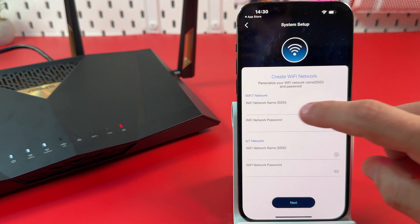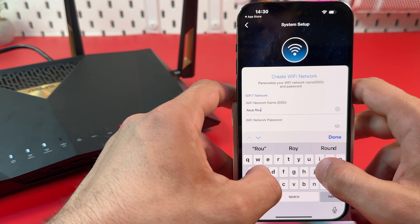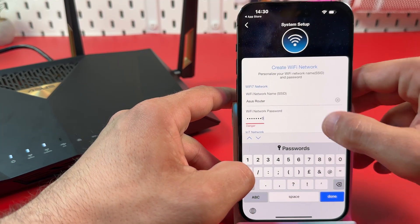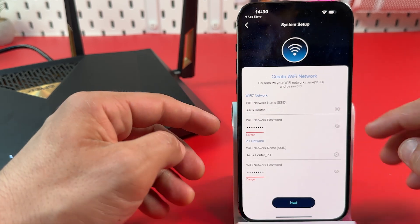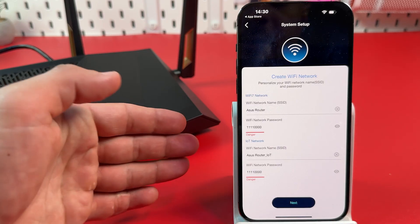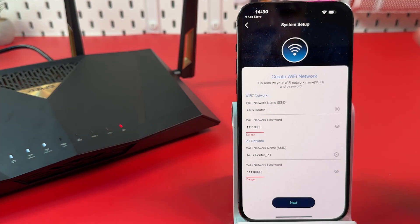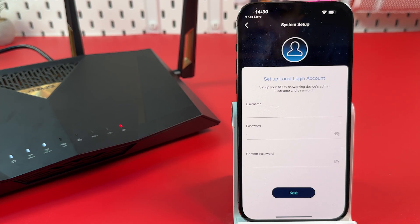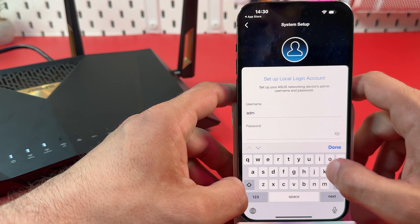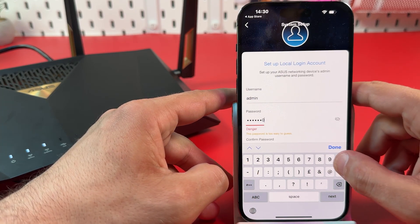Now let's create the Wi-Fi network. Enter a network name — for this example it'll be 'ASUS Router' — and create a Wi-Fi password. I recommend a stronger password in real life. You can also create a separate password for an IoT network, which is a Wi-Fi network for home appliances like fridges and smart cameras. Once done, hit Next and create your admin username and password to manage the router from the web interface and different smartphones.